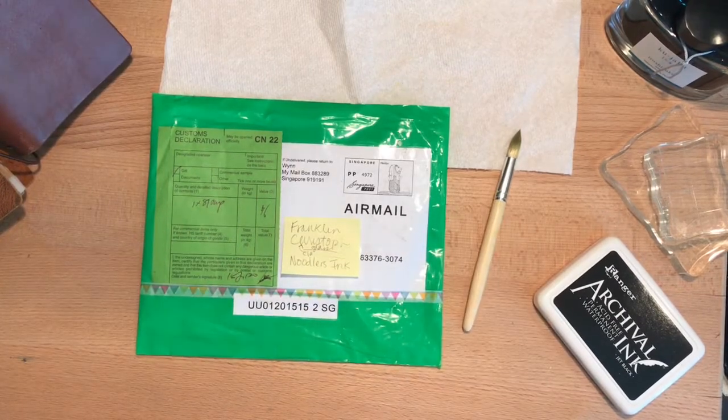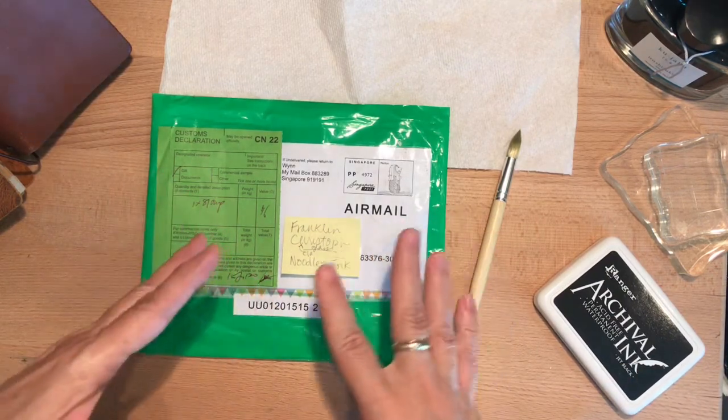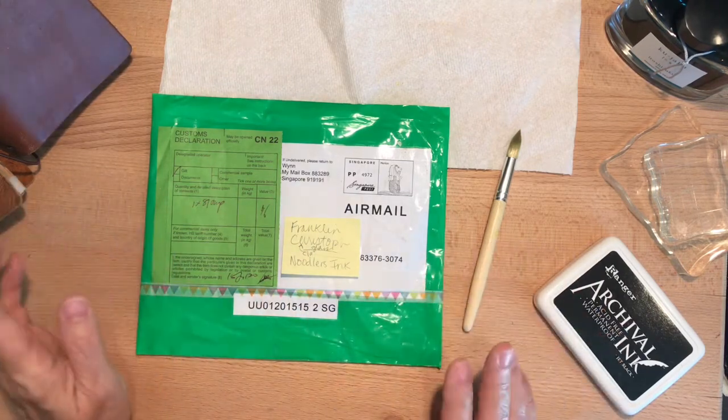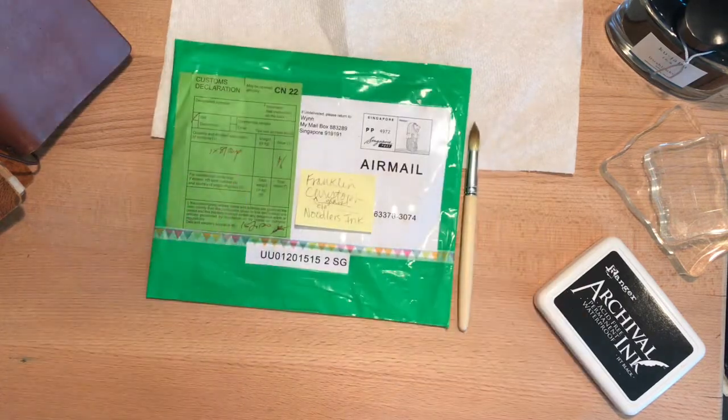Hi everybody, it's Gail from Gail's Bookish Things. I have a cute little unboxing to share with you today. I originally saw something similar to this at Just Scribble, a YouTube channel. I've enjoyed watching her reviews and I'm pretty sure she was the first one.